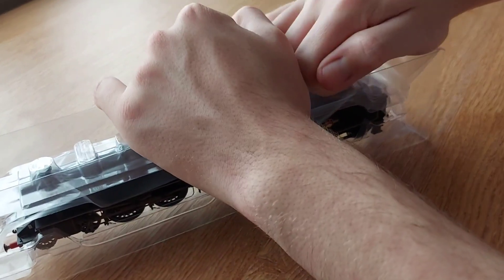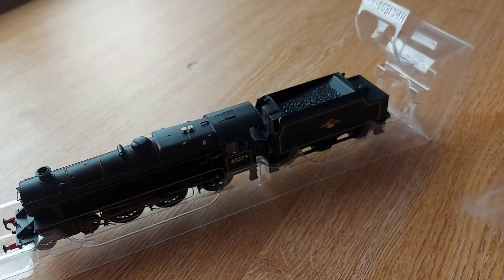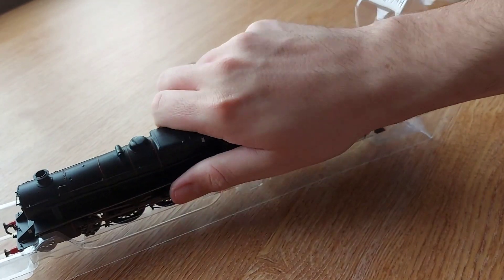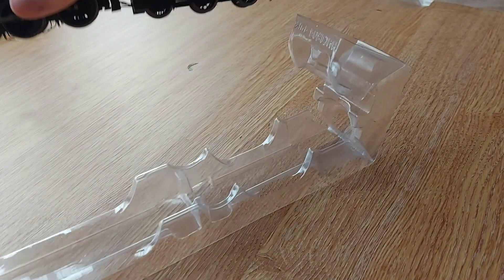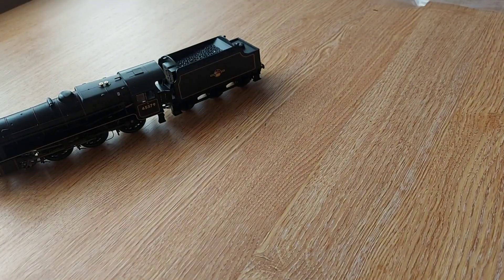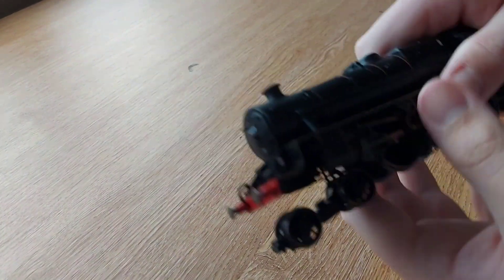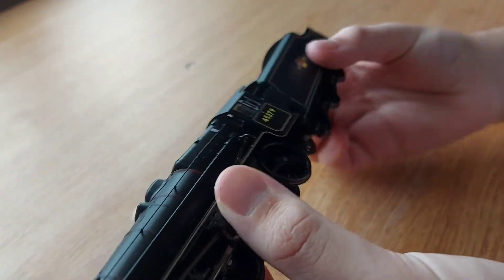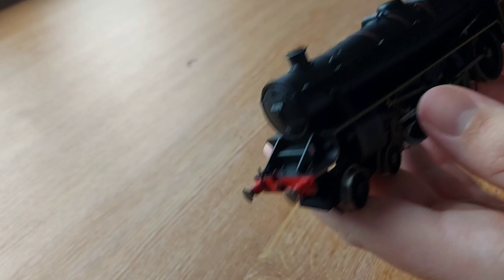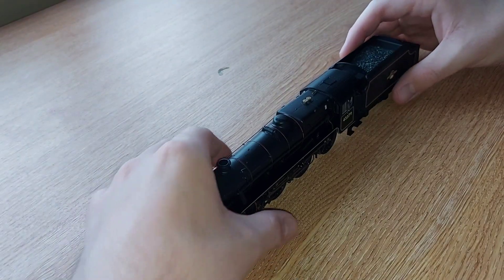Here she is — it's the normal ice block packaging. You lift that up and then you get a plastic piece just to protect the loco. The tender and the loco are connected so you've just got to be careful there. And here she is — the Black 5 by Hornby. It is very, very nice. Now let's take a closer look at it.